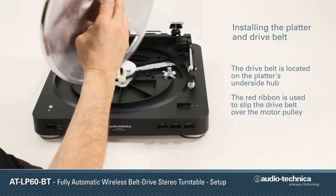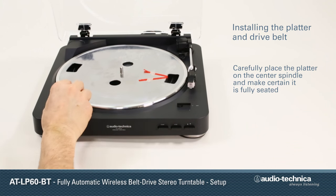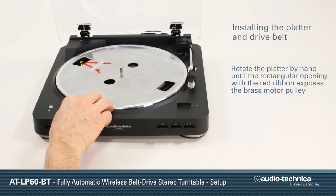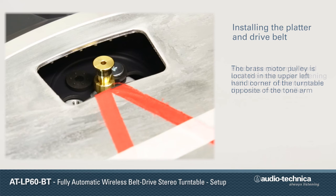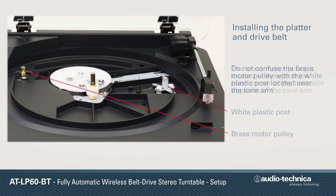Begin by installing the platter and drive belt. Carefully place the platter on the spindle and make certain that it is fully seated. Rotate the platter by hand until the rectangular opening with the red ribbon exposes the brass motor pulley. The brass pulley is located in the upper left-hand corner of the turntable, opposite the tone arm.